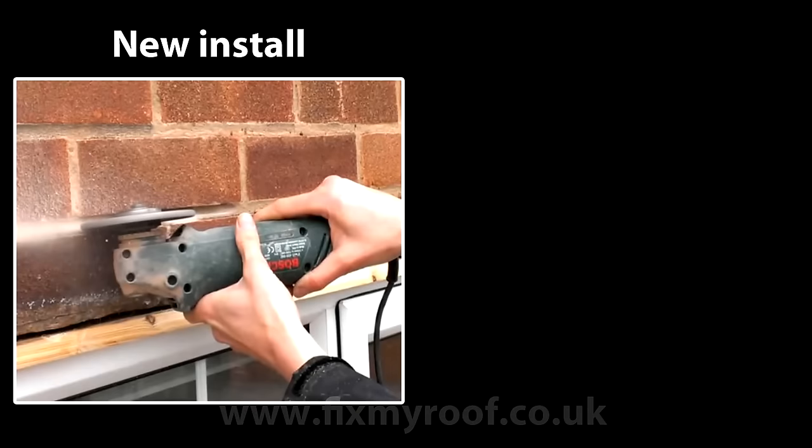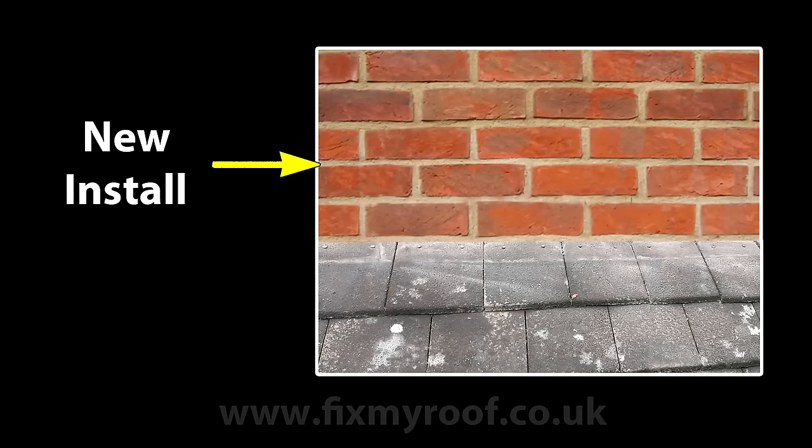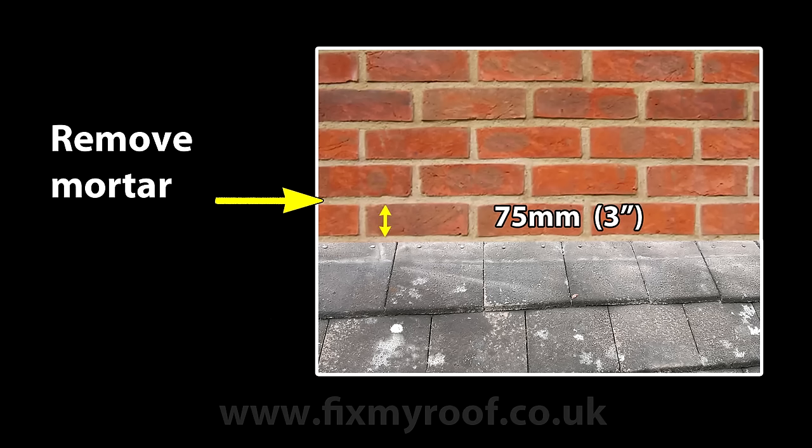I will also be showing you how to rake out the mortar from brickwork if you're doing a brand new install of lead flashings, or how to remove old lead flashing and fit brand new flashings as a full replacement. Firstly, if you're fitting flashing where there aren't any currently, you will need to remove the mortar on a brickwork course, ideally at a height of 150mm or 6 inches above the roof, although in areas that are not exposed to a high volume of direct weather, this can be reduced to 75mm or 3 inches.